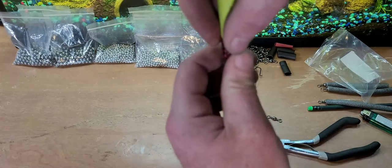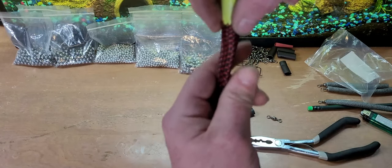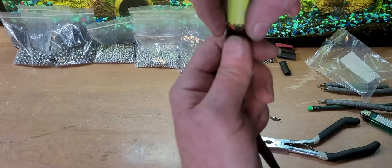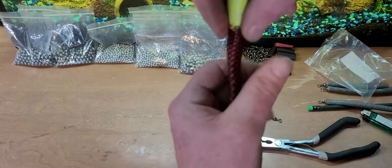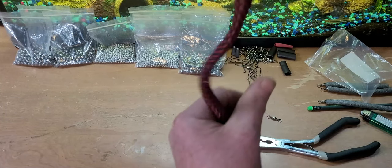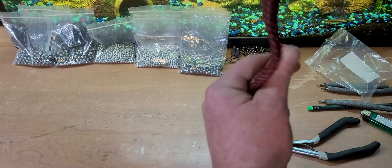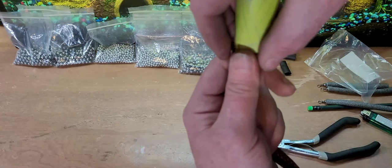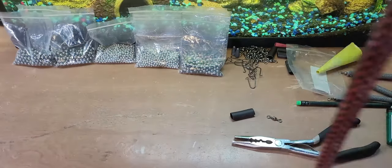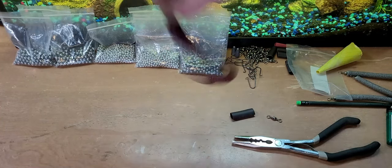All right, I got these all in here. I'm just going to squeeze the bottom and go like this — moves them down inside of the tube. Let's get the rest of these in here. After you get all of them in there, make sure it gets in there nice and good. Shake it down.